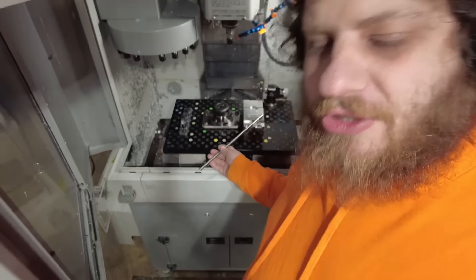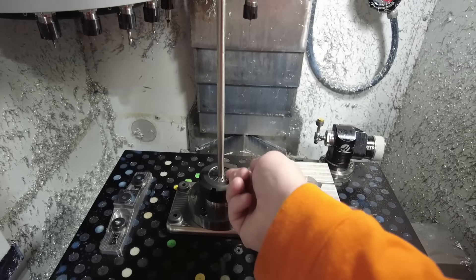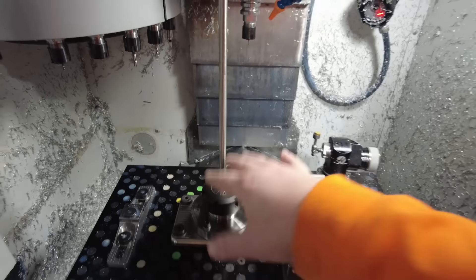As ever, our challenge is going to be workholding, but I have a plan. For Op 1 on the stainless parts, I'm going to be using this collet fixture — the same base plate I made for my three-jaw chuck, just with the collet fixture swapped on. Unfortunately, this bar doesn't go very far down, so I'm going to have to cut it up into a couple of pieces and slowly feed up the material until it becomes too short. Hopefully I don't lose so much material that I run out.